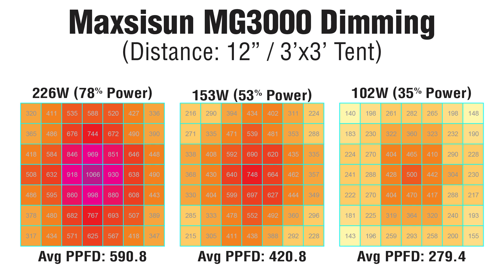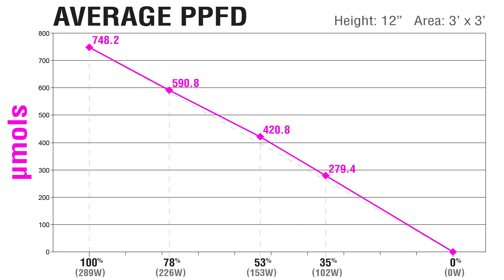What happens as you start dimming the MG3000? If you're trying to be precise, either use a kilowatt meter for your power at the wall or a light meter for your target brightness at the canopy. I took some dimmed readings at the 12-inch hanging height, shooting for three-fourths, one-half, and one-third intensity. I found a fairly predictable, linear drop-off in light as the power dropped off. Any percentage of power reduction will result in a comparable light reduction, and this held true from the center to the corners.